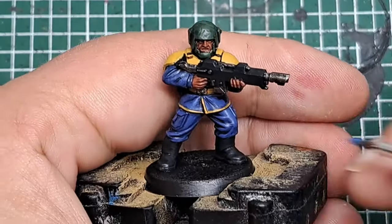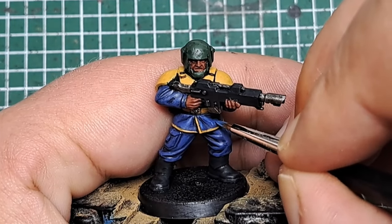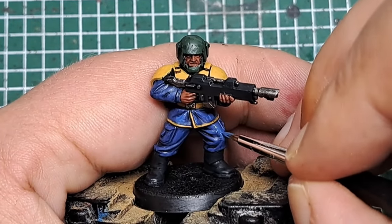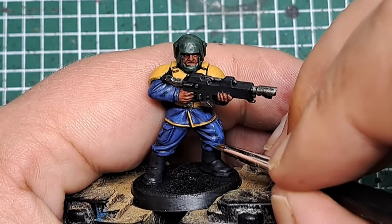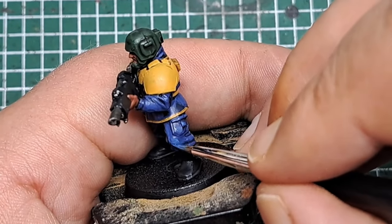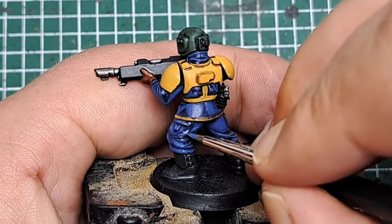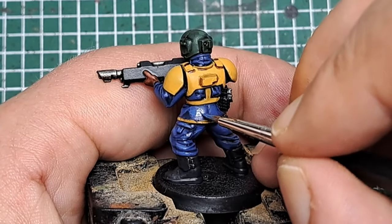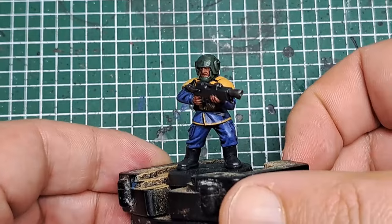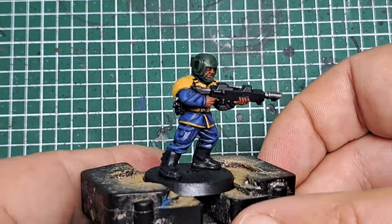With that dried I come in now with some pure Altdorf Guard Blue, applying this once again in the middle of those previous steps, working towards the most raised areas and pronounced details. With that Altdorf Guard Blue applied you can see it's really added to that tone and brightened up those areas of fabric.